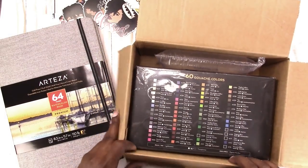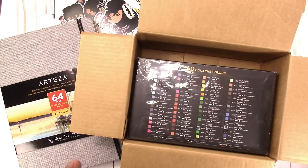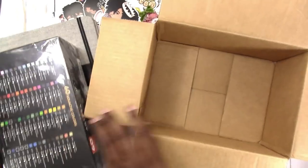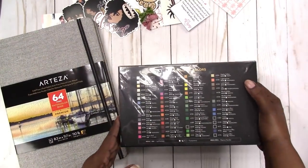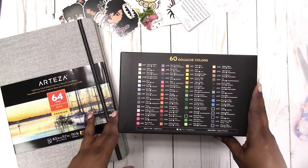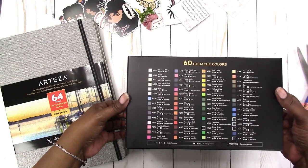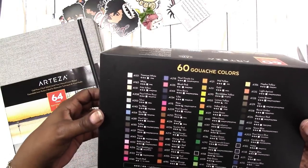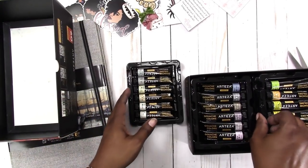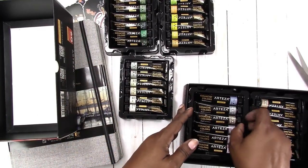I also have this box to open — these are gouache paints, something I have never used before. This is a set of 60 gouache colors. I also wanted the metallic gouache but they had sold out, so this is the one they sent. I did a little research and apparently gouache can look similar to acrylic or watercolor paint depending on how you use it. This is how they're packaged — in little trays.